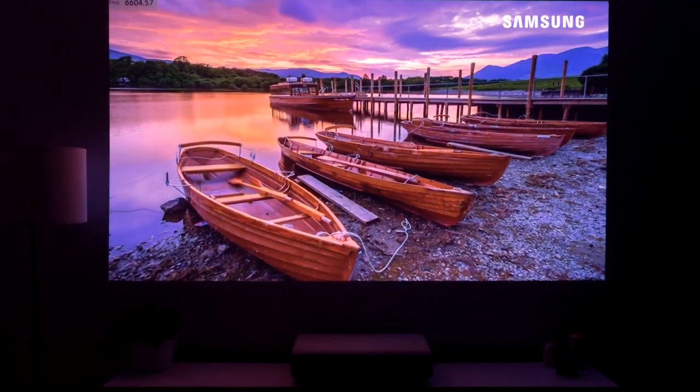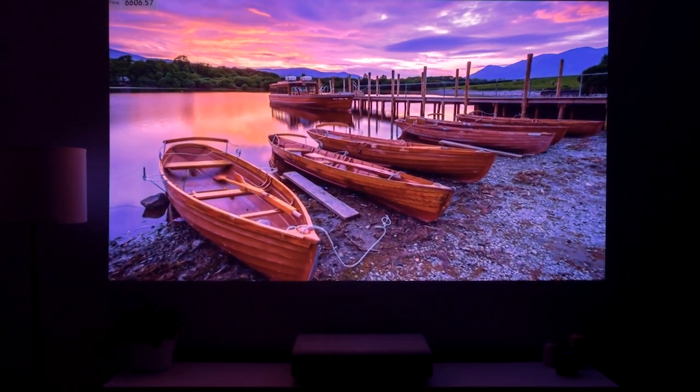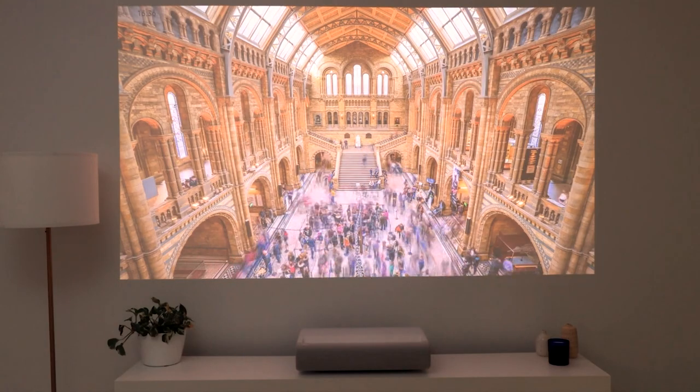Typically, if you have a projector, you'd put it into a dark theatre room. And while this is the ideal scenario for the Premiere, it can still hold its ground even in a semi-lit area.